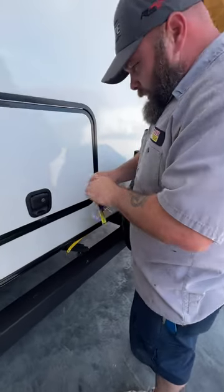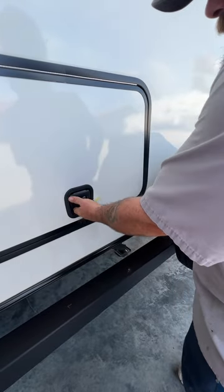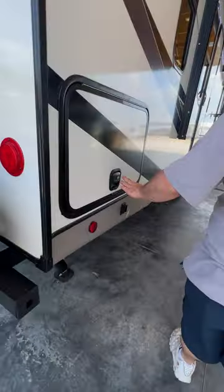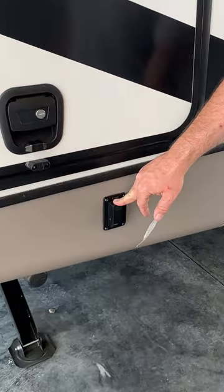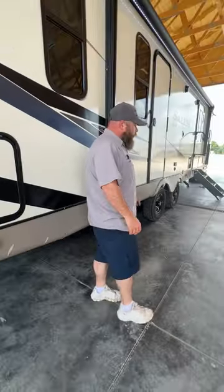These keys here — the black key locks these guys. We've got our spare tire there as well. And then we've got the other side here — once again, that's going to be our black key. This here is going to be so that we're able to extend and retract our rear stabilizer jacks, and we're going to have one on the front to do the front side.